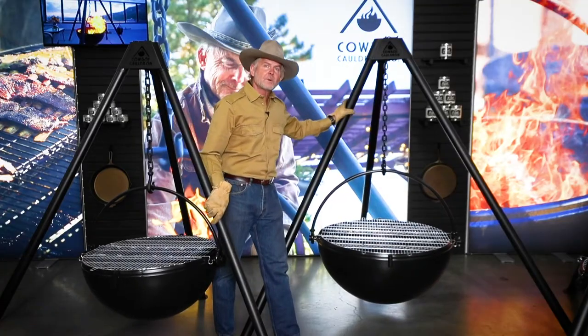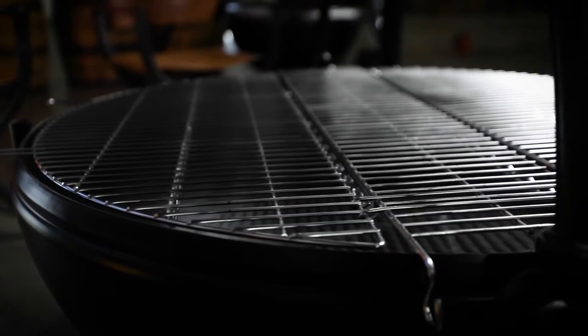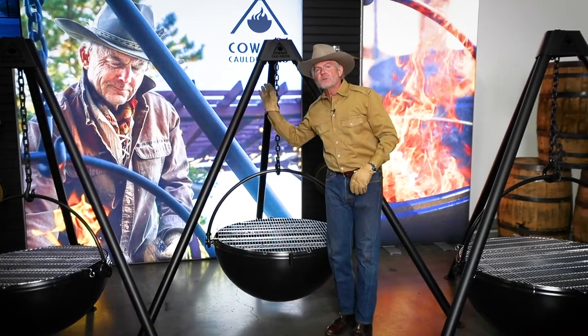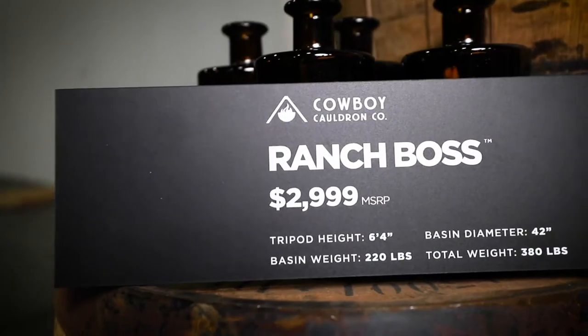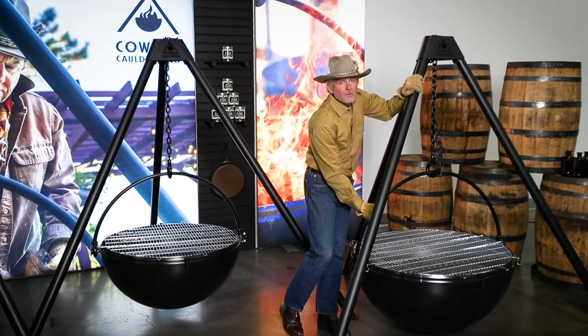The Wrangler is typically used on larger lots or for commercial chef applications where you need some size but you still need some portability. And lastly, the Ranch Boss, our flagship model — 220 pounds, 42 inch basin.